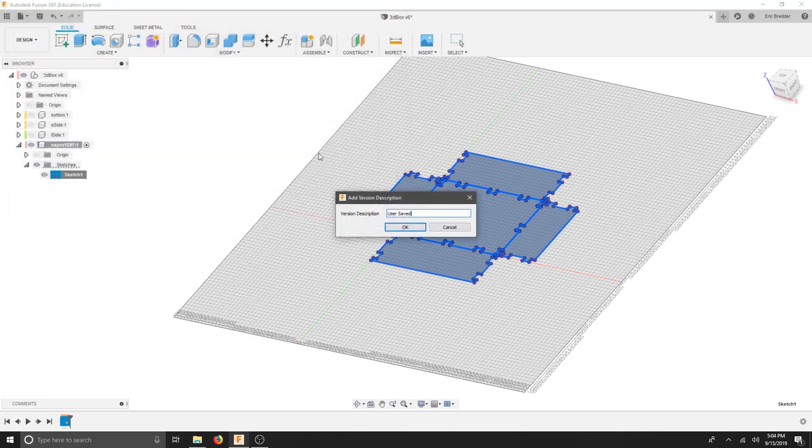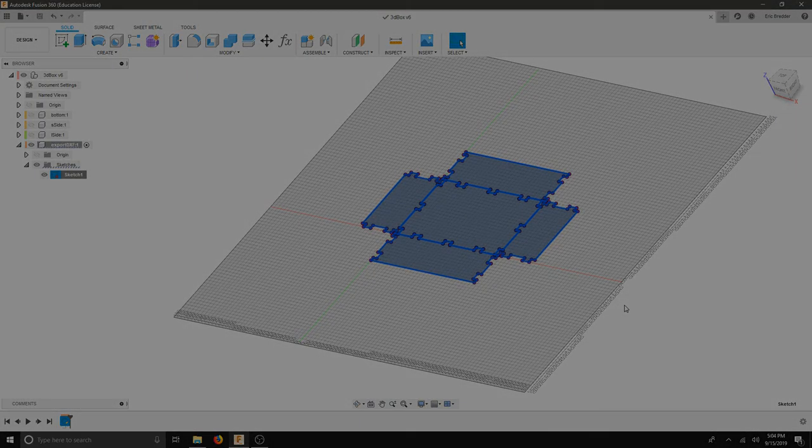Don't forget to save your project. This should be complete at this point. I'll see you next time.